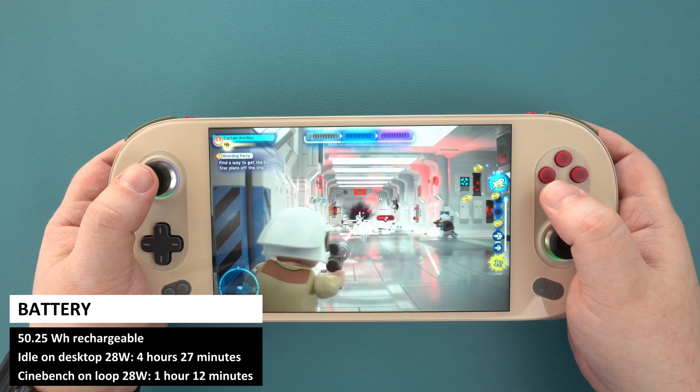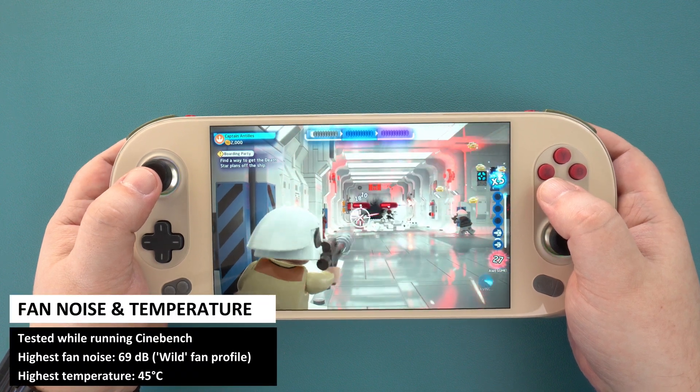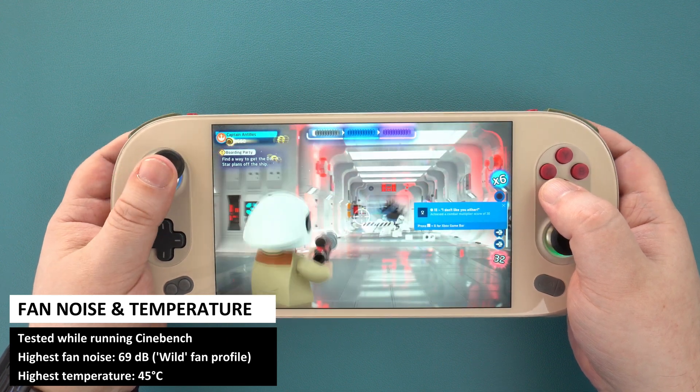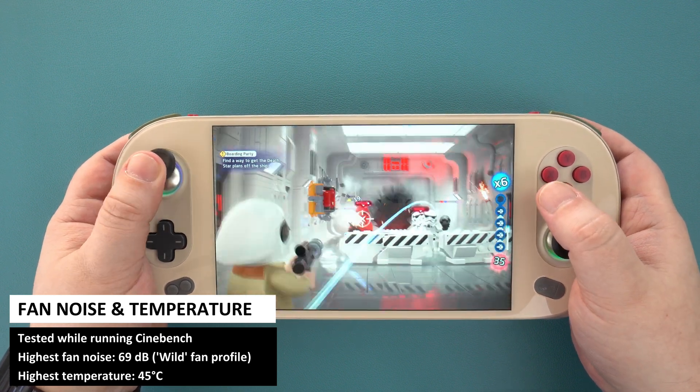It's not far off the same time as the One X Player Mini Pro. Whilst running Cinebench, we also tested the highest temperature and fan noise. We got a high temperature of 45 degrees and fan noise of 69 decibels — a little cooler and 1 decibel higher than the One X Player Mini Pro.